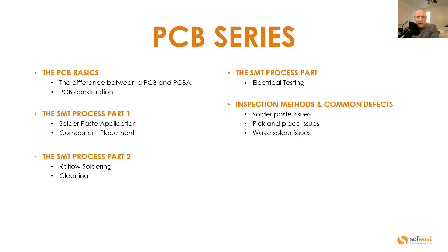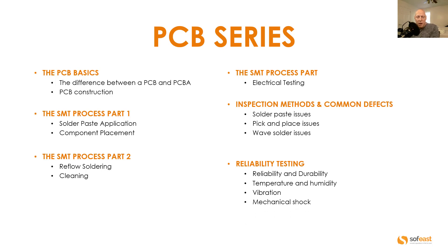In video six in the series we're going to be covering reliability testing. We're going to be looking specifically at reliability and durability, temperature and humidity, and vibration. We're also going to be covering mechanical shock and HALT and HASS testing.